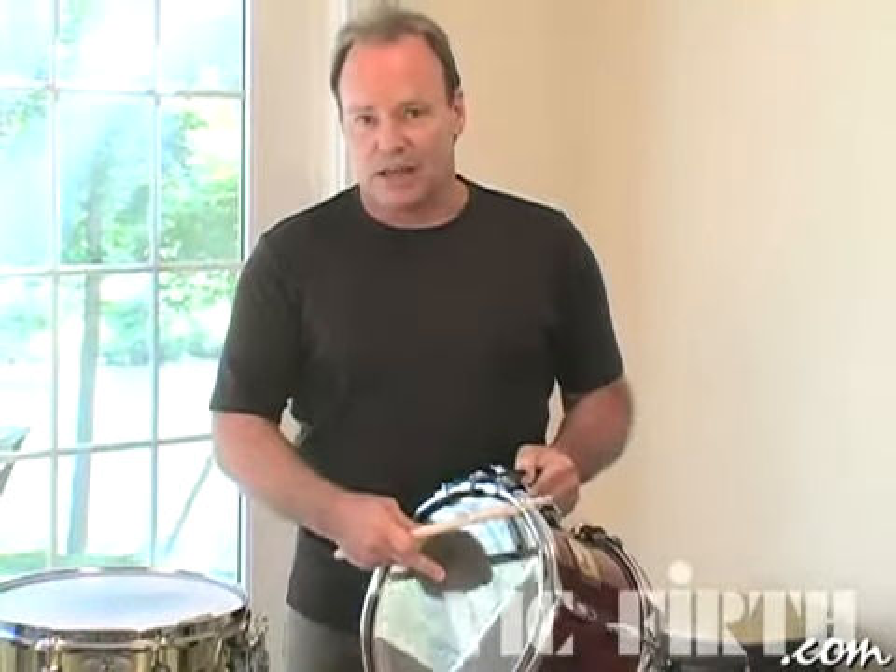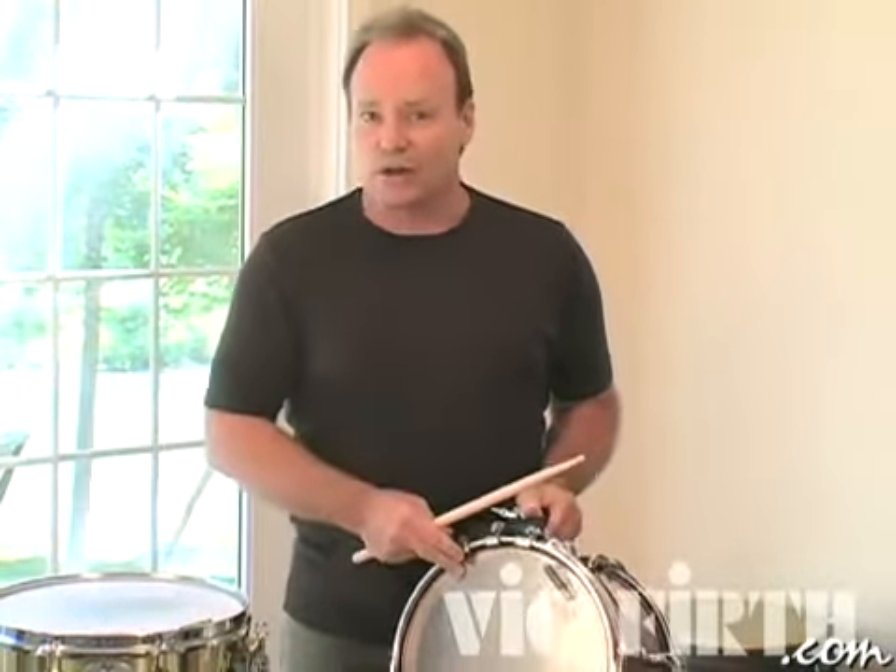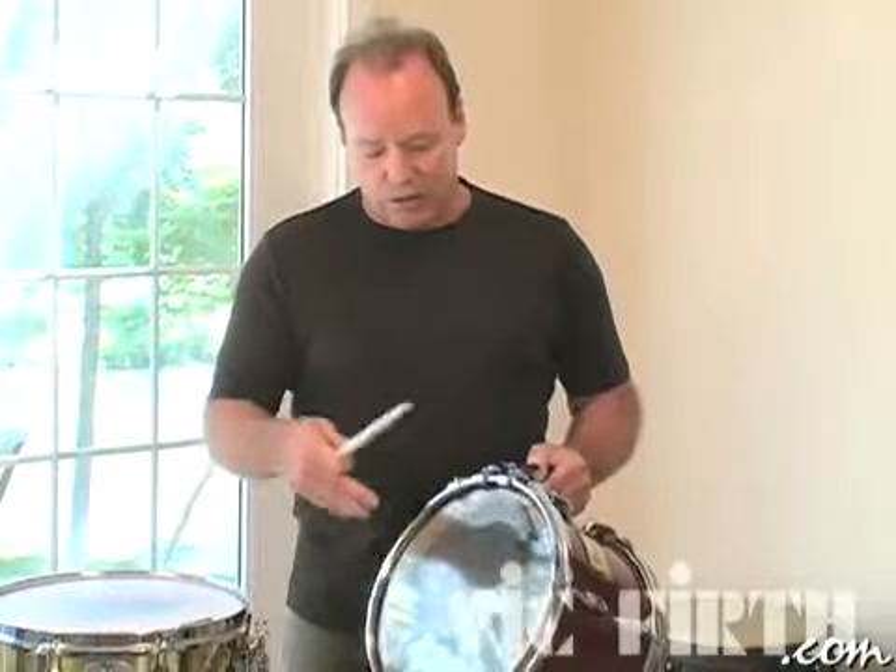If I were to tune this drum with this head higher, like in a jazz setting, it wouldn't have the success, in my opinion, that a coated head would have. But these kind of heads are perfect for rock and roll, Latin, and studio work kind of playing.